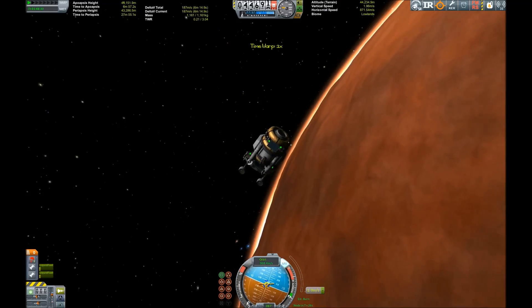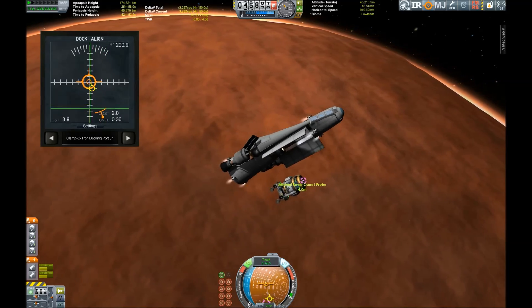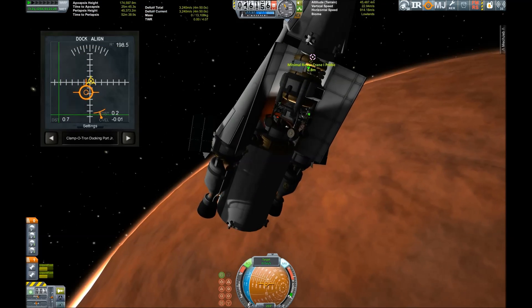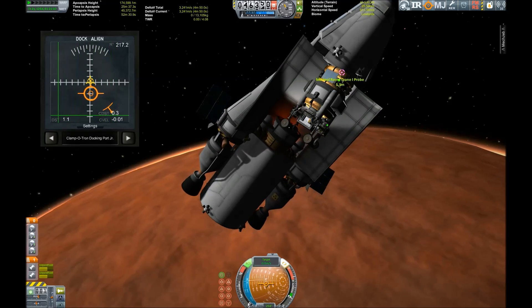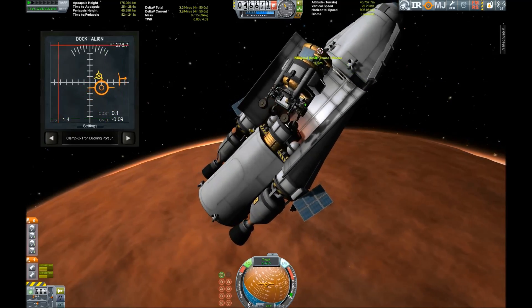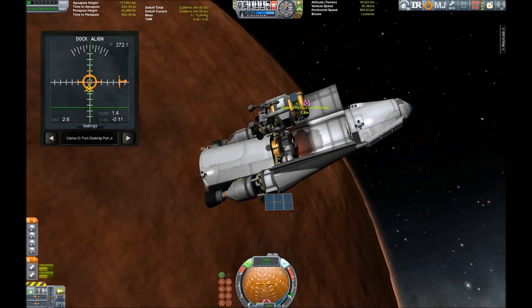Yes, we have our rendezvous. As you can see, the RCS is only on the main vehicle, which lined up really badly here and therefore is not able to dock with the lander. Honestly, I think I put too many of those radial tanks in there.